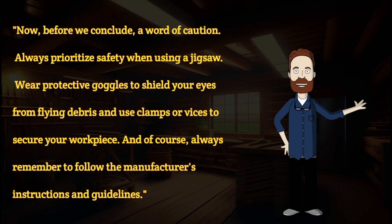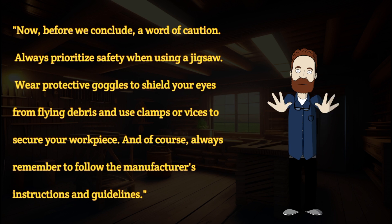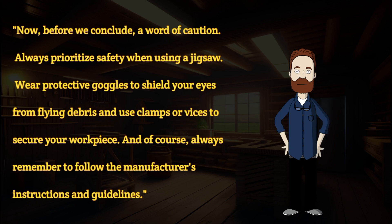Now, before we conclude, a word of caution. Always prioritize safety when using a jigsaw. Wear protective goggles to shield your eyes from flying debris and use clamps or vices to secure your workpiece. And, of course, always remember to follow the manufacturer's instructions and guidelines.